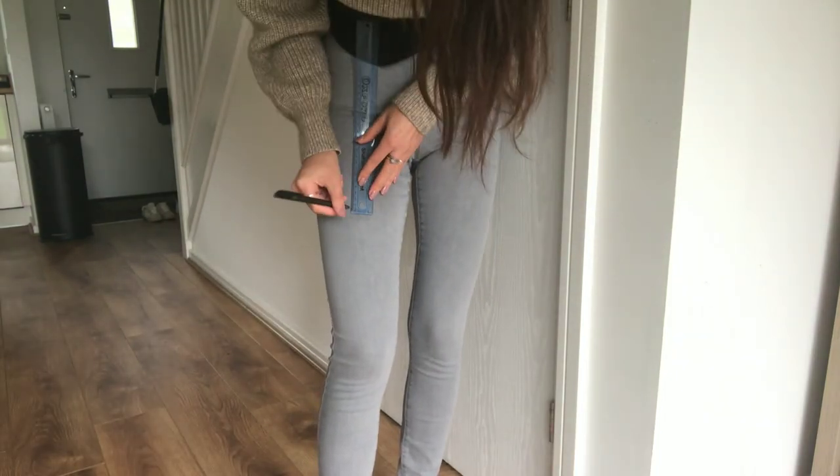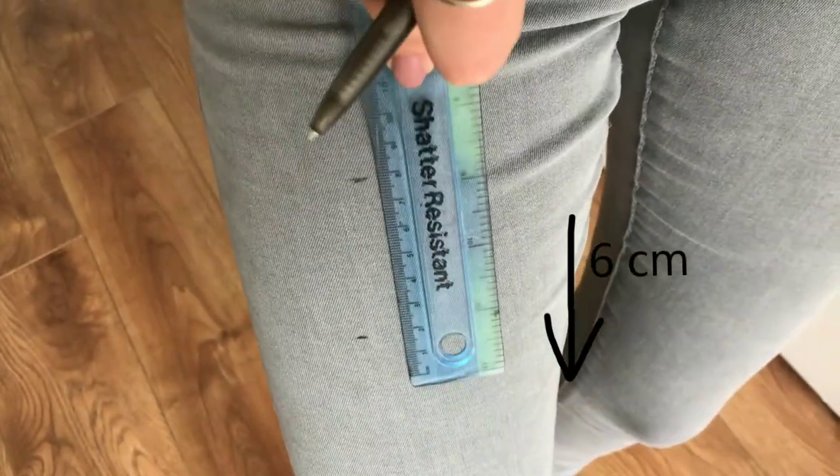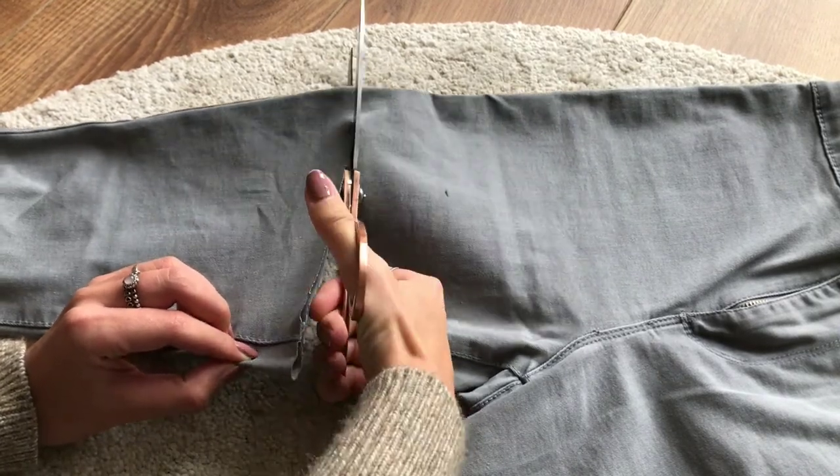Firstly I marked how long I would like my shorts to be and then used a ruler to mark six centimeters down from that marking. I then cut a straight line all along the second marking.